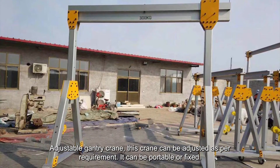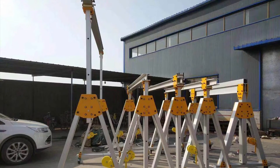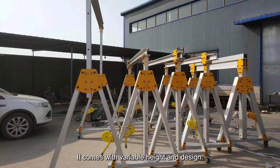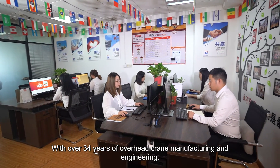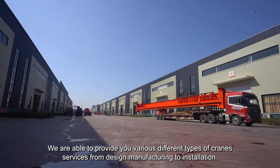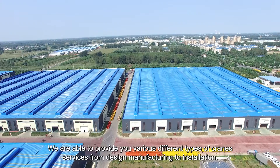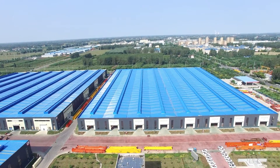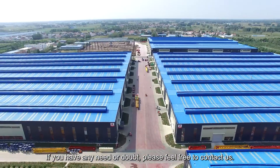The Adjustable Gantry Crane can be adjusted as per requirement. It can be portable or fixed and comes with variable height and design. With over 34 years of overhead crane manufacturing and engineering, we are able to provide various types of crane services from design and manufacturing to installation. If you have any need or doubt, please feel free to contact us.